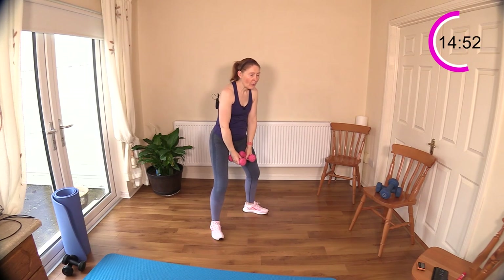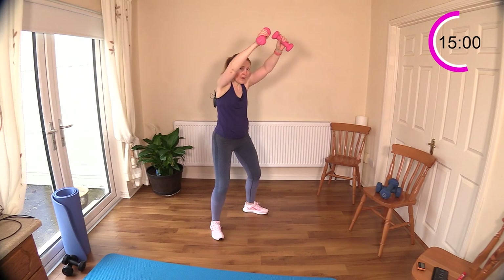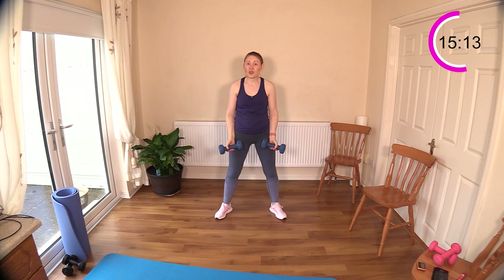Chest adductions with bicep curl are coming next. Up, back, down — take your time, particularly if you're going with lighter weights you'll probably feel you can get more into your time. These are three kilograms each, about seven pounds each. For the chest adduction, try and get that weight over towards the opposite shoulder, curl up towards the shoulder, then opposite, curl. Don't swing the weight — particularly if you have a lighter weight you might be tempted to swing.